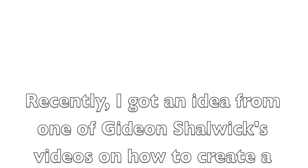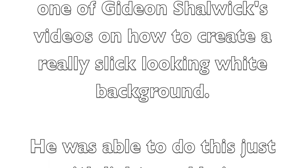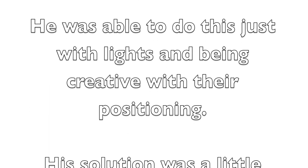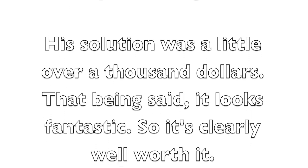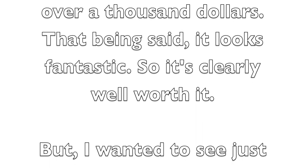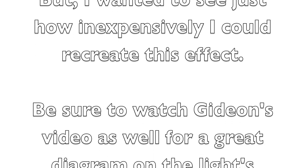Recently, I got an idea from one of Gideon Shalwick's videos on how to create a really slick looking white background. He was able to do this just with lights and being creative with their positioning. His solution was a little over a thousand dollars. That being said, it looks fantastic, so it's clearly well worth it, but I wanted to see just how inexpensively I could recreate this effect.